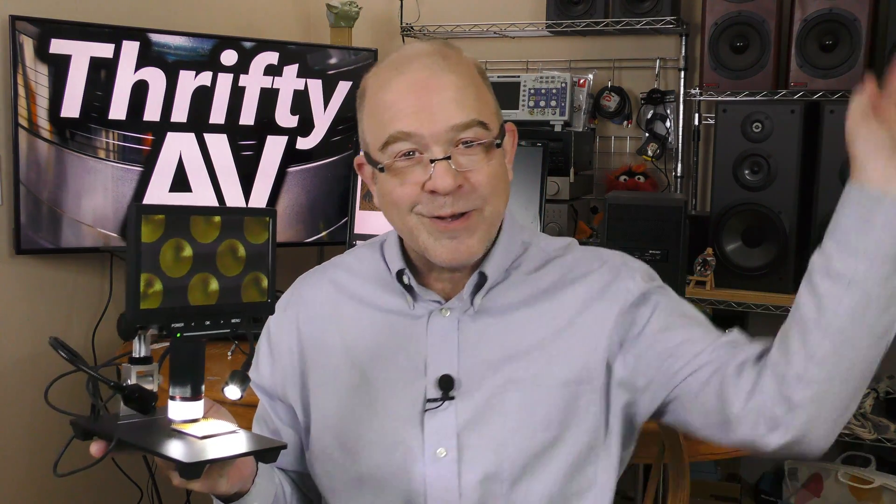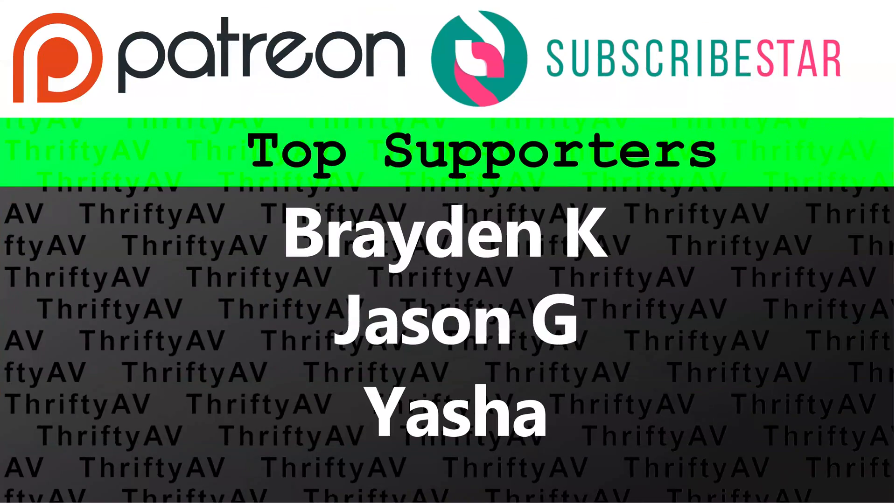If you're interested in this microscope, check my description for an Amazon affiliate link. ThriftyAV makes a small commission at no additional charge to you if you order through that link. If you enjoyed this video, smash that like button. Thank you to my patrons and members for supporting this channel, and remember, stay thrifty everyone.